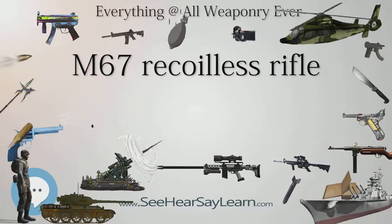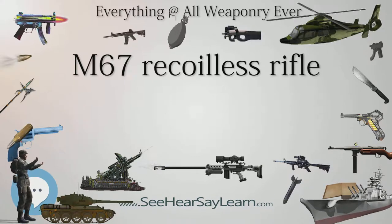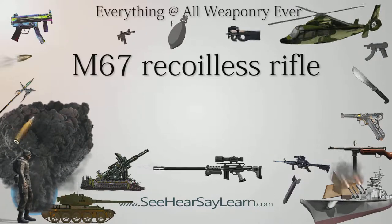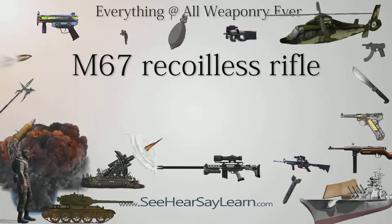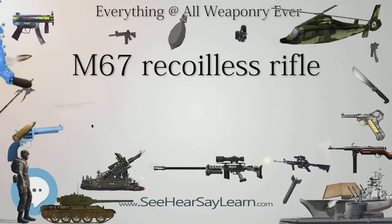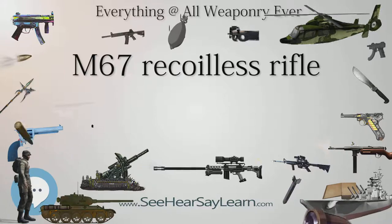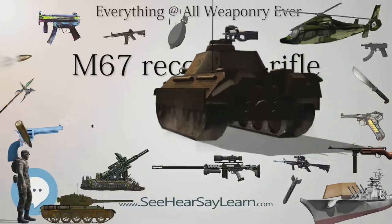The M371 is a practice round for the M371A1 HEAT round. It has the high explosive filler replaced with inert ballast to keep it at the same weight and flight properties. The nose cap contains a smoke pellet to mark the point of impact. Cartridge weight: 9.25 lb (4.2 kg). Cartridge length: 28.10 in (714 mm). Projectile weight: 6.75 lb (3.06 kg). Muzzle velocity: 700 ft/s (213 m/s). Maximum effective range: 437 yd (400 m). Fuse: PIBD M530A1.